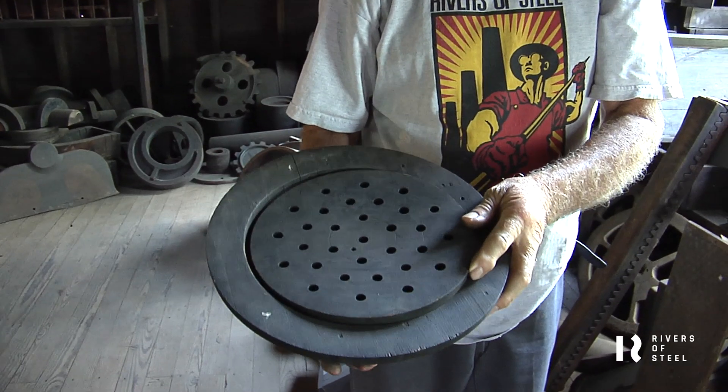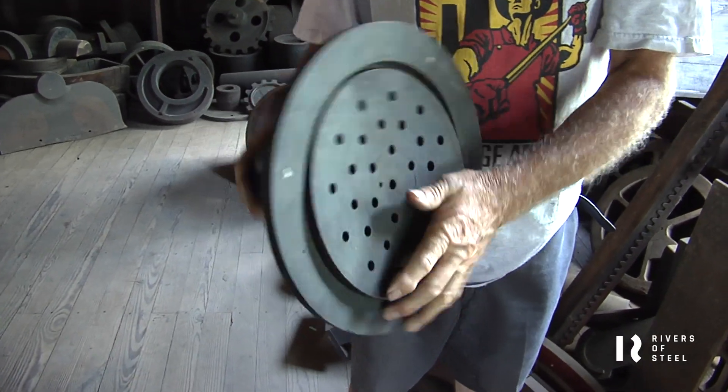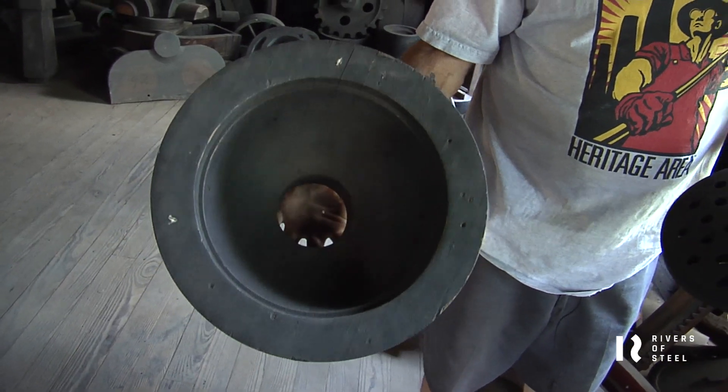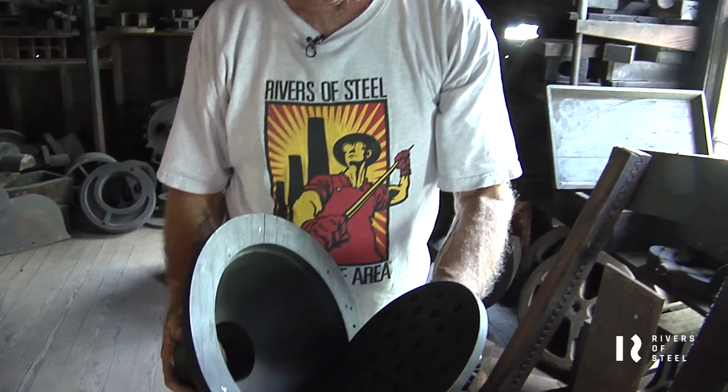This is a floor drain for a factory somewhere. So they just made just about anything you could imagine here.